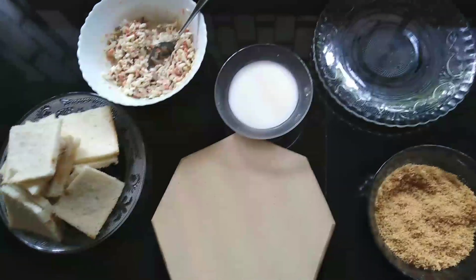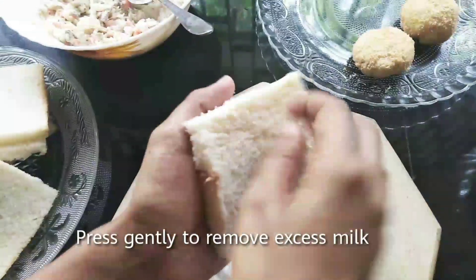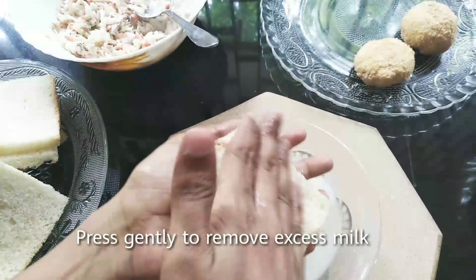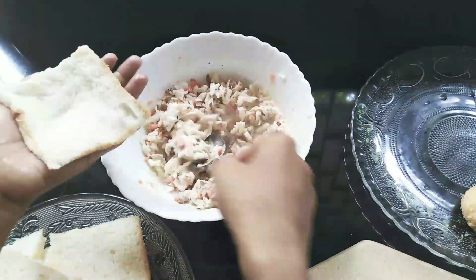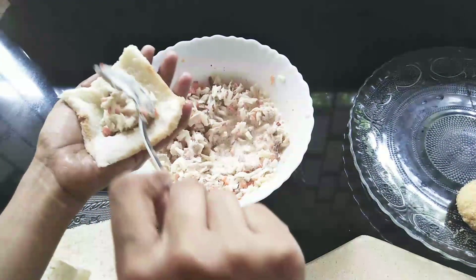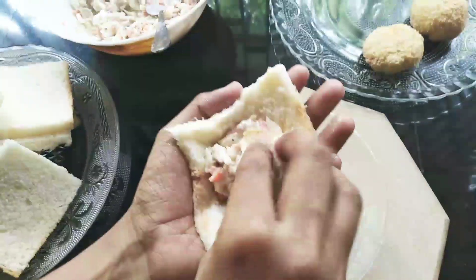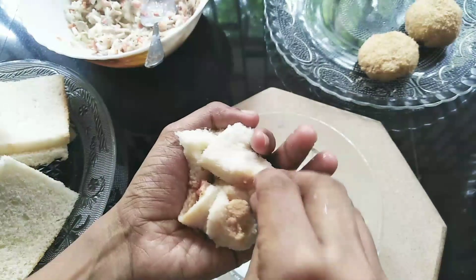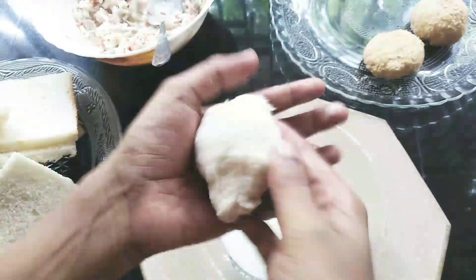Now cut the bread bowl. Cut the bread to the first slice and cut the sides of the bread.